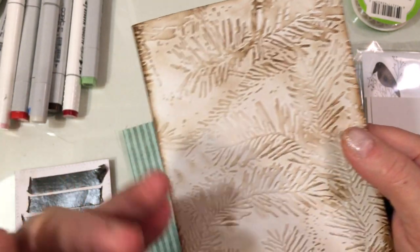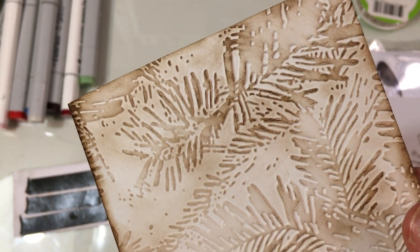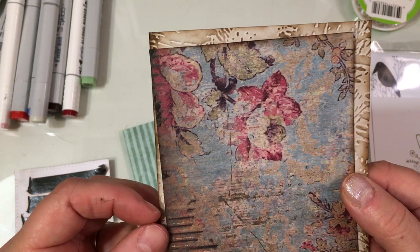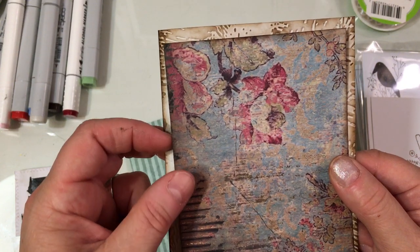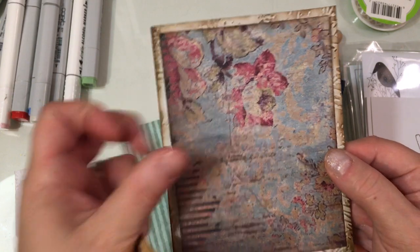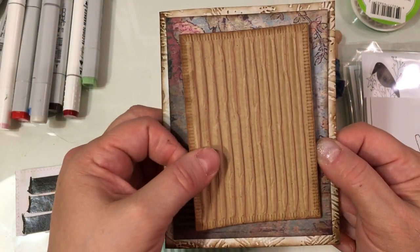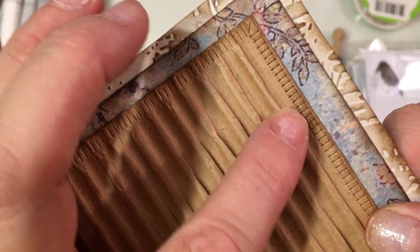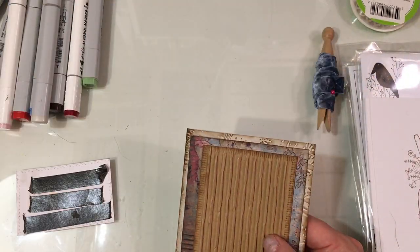I embossed this — it's a gray cardstock from Paper Terry Ink called Soft Stone. I embossed it with the embossing folder, and then I took that Jenny Bowen ink and very lightly went over it just to bring out the embossing. This is a piece of paper from my scraps, so I have no idea what paper this is. I think I used it in a video earlier this year, and this is just one of the last pieces I have. You'll notice it has some cardboard showing through, so it's a really neat prim-style looking paper.